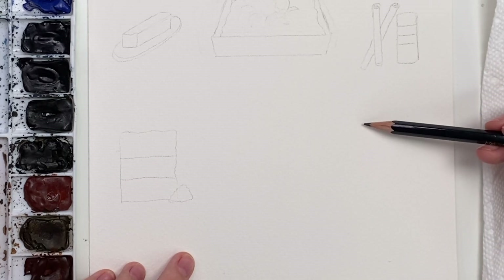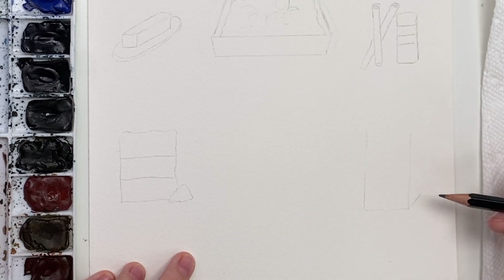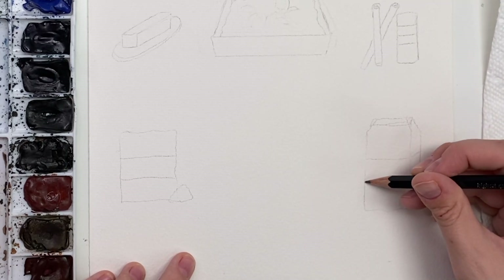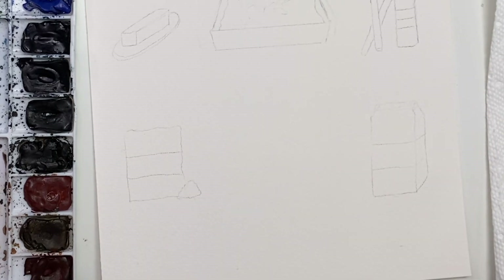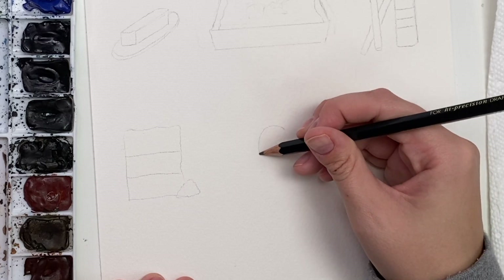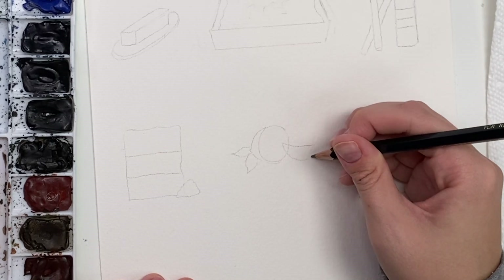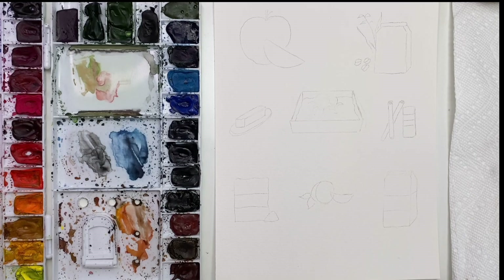Then I'll do the flour over here — same kind of deal as the oats, a rectangle with a label area. It doesn't have to be perfect. And then last but not least, a little lemon. I'll do half a lemon, starting with a circle, then drawing a little bit of the skin, some leaves, and maybe a little lemon slice which we'll watercolor better after. So there we go — there are all of our ingredients, so now we can get into watercoloring.